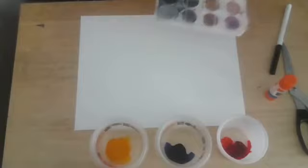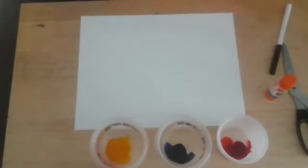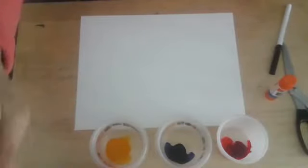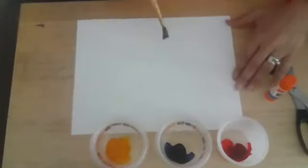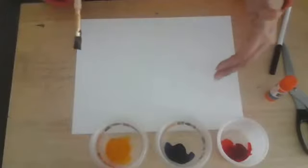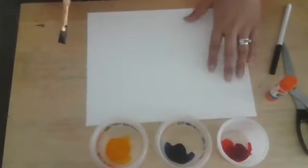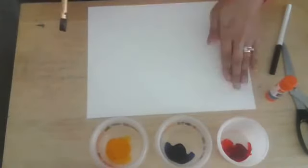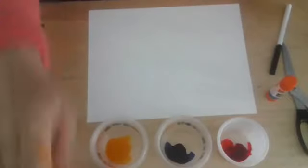We're going to be using liquid watercolors, but don't let that deter you from using your pans — if that's what you have at home, it's going to be the same exact kind of lesson, just a different supply. This part right here is where I'm going to have my mountain, and then my sunset up at the top.